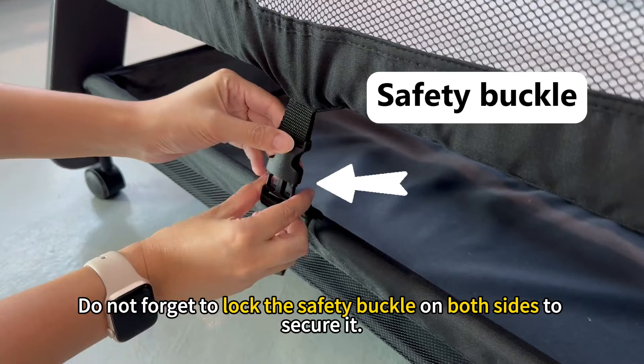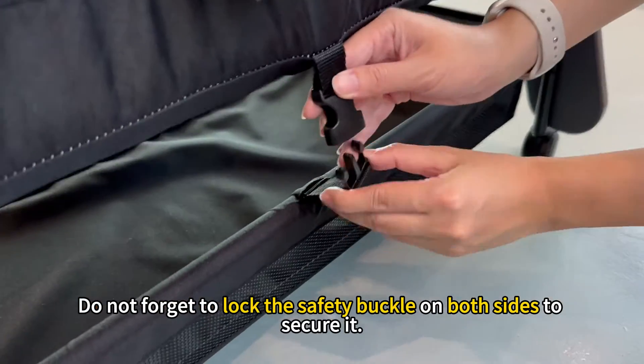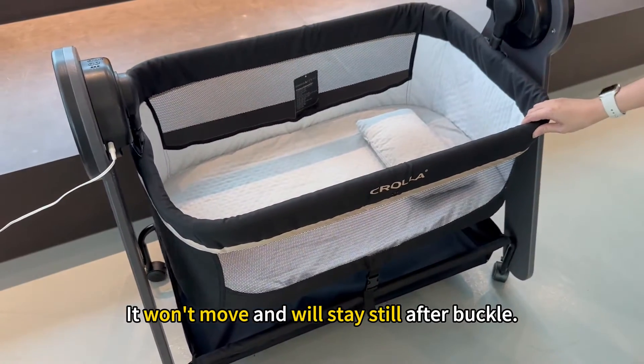Do not forget to lock the safety buckle on both sides to secure it. It will move and will stay still after buckling.